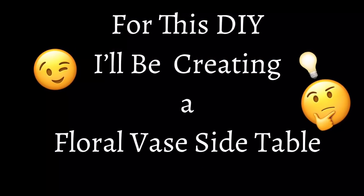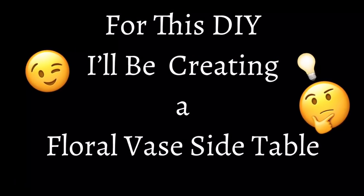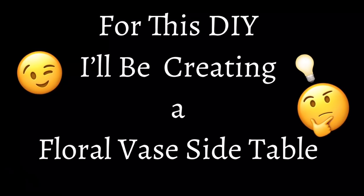For this DIY I'll be creating the floor of a side table. If you would like to find out what I created, just continue watching.